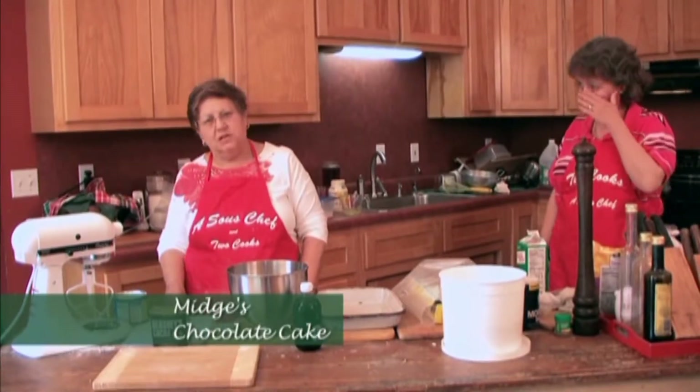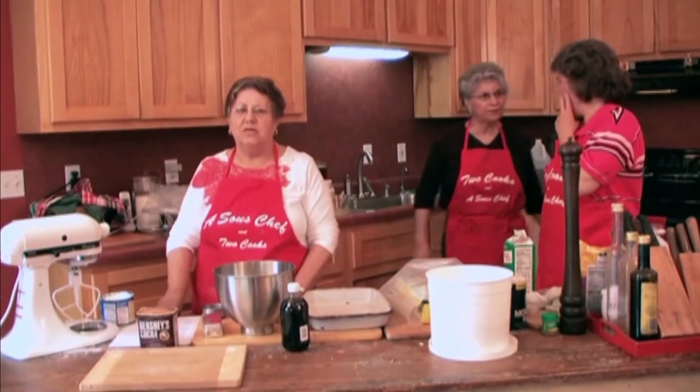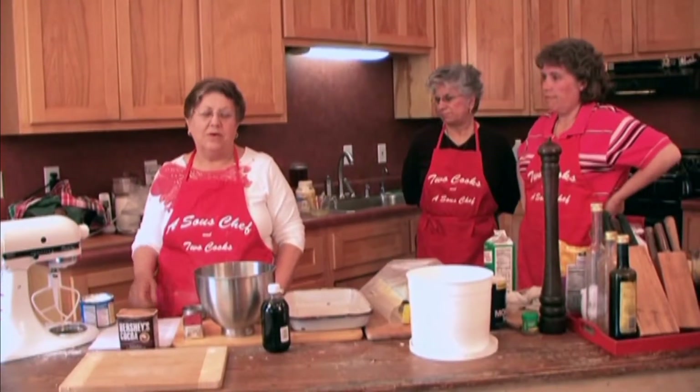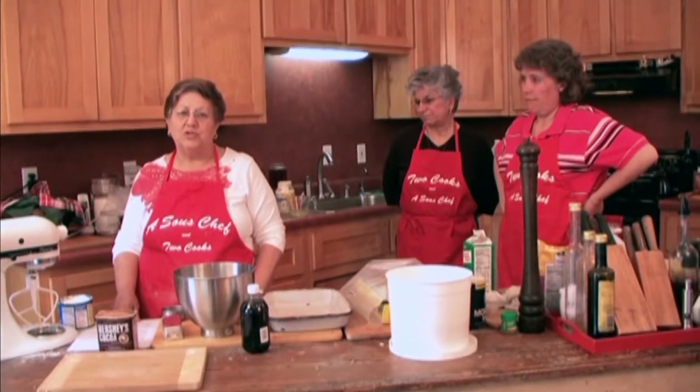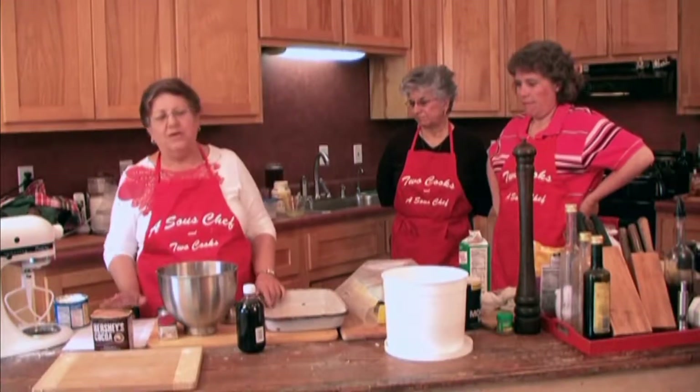This next recipe we're going to make for our dessert segment is my mom's chocolate cake. We call it Midget's chocolate cake. Actually, my grandmother made it. Whether my great-grandmother made it or not, I'm not quite sure, but it's been in the family for years, and I thought it would be fun.